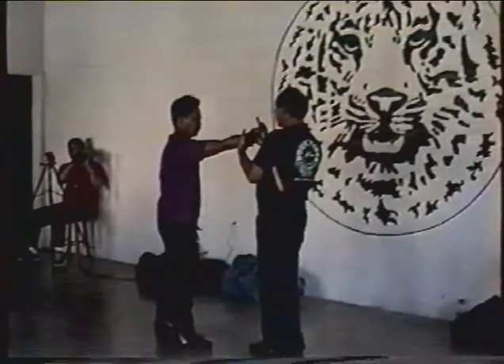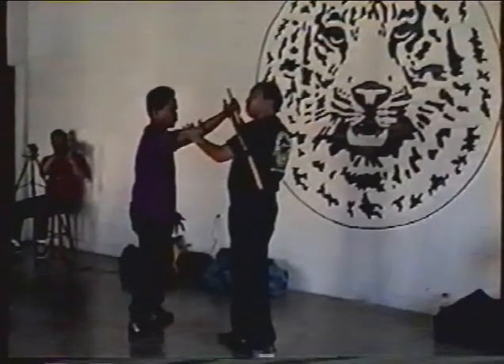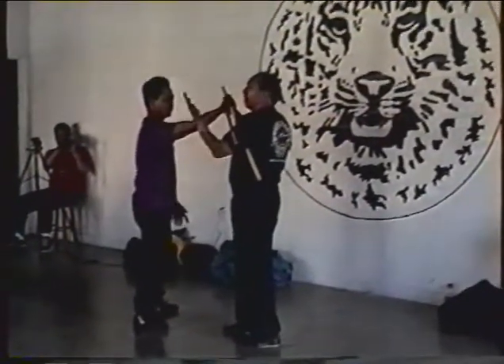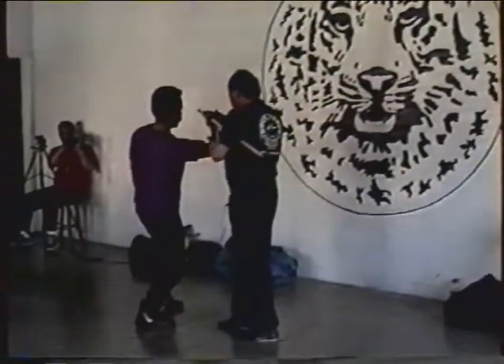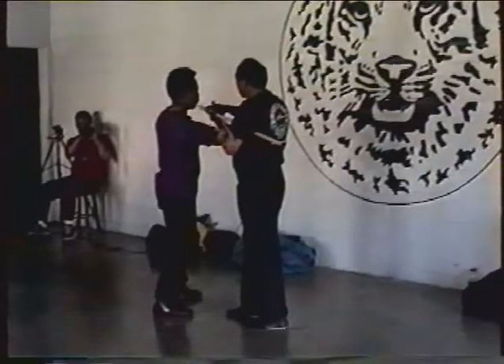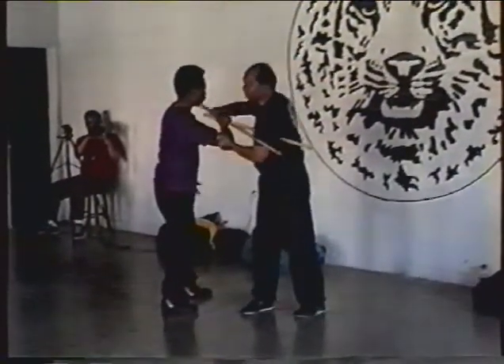I've got this other stick in case you try to get it. I take my left hand — some of you folks who use a lot of hand, you know how to do that — just use a little finger. And once I've got it down this way, just use a little finger.